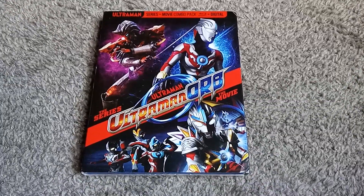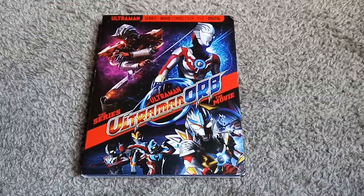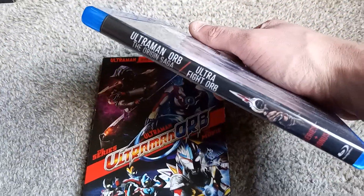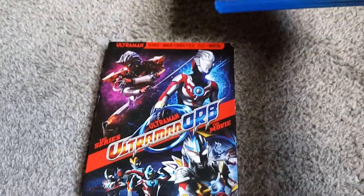Hello and welcome to another Blu-ray unboxing video. This time around I have yet another Ultraman series — Ultraman Orb. You might have seen previously I got the Origin Saga, the prequel series to this.